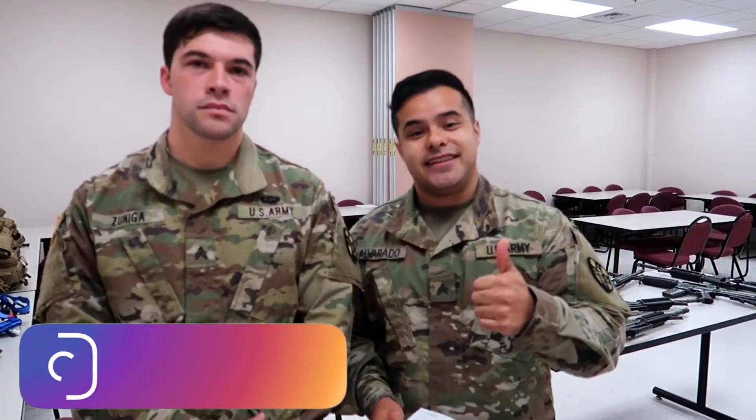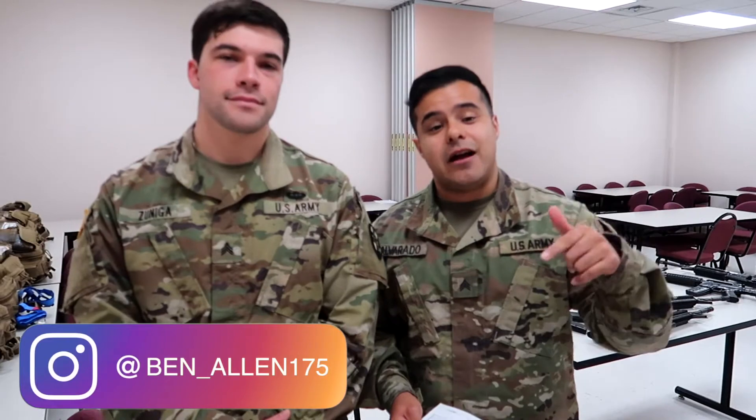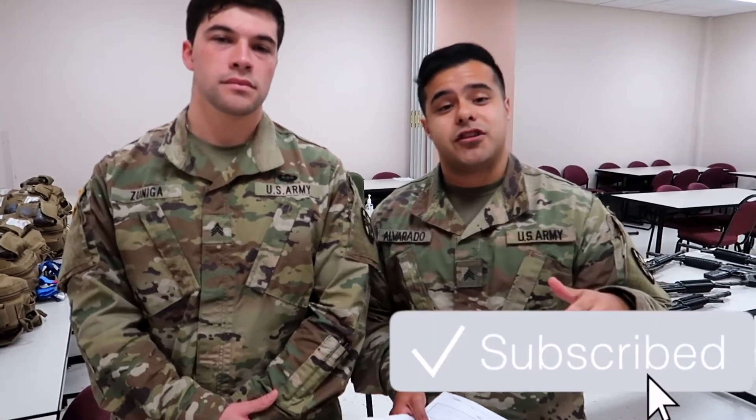We really appreciate you all staying tuned for all these videos. This is probably going to be the last one because we've already put out every single one. But before we get into the actual video, I need you all to like it, show that support. Comment down below what you're most excited for about AIT, what you're most nervous about. And subscribe to the channel if you aren't already — please take the two minutes to sign in and subscribe. It really helps us out and you guys get way more medical and military information.